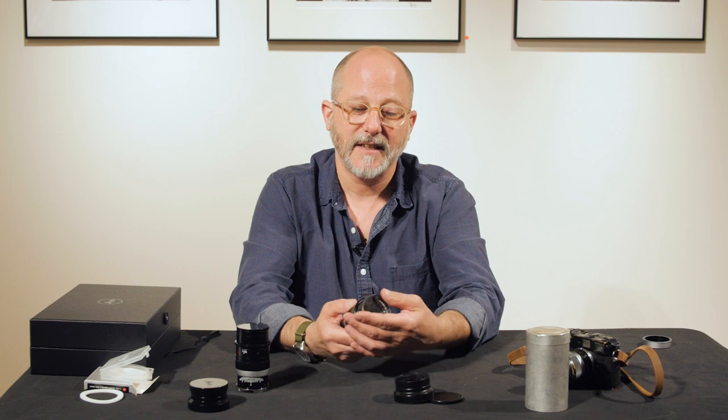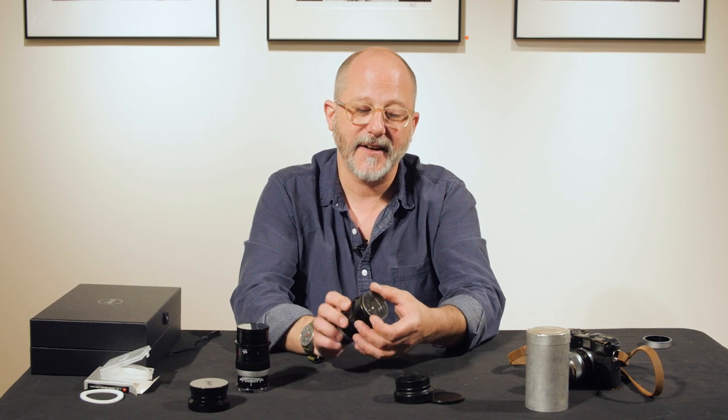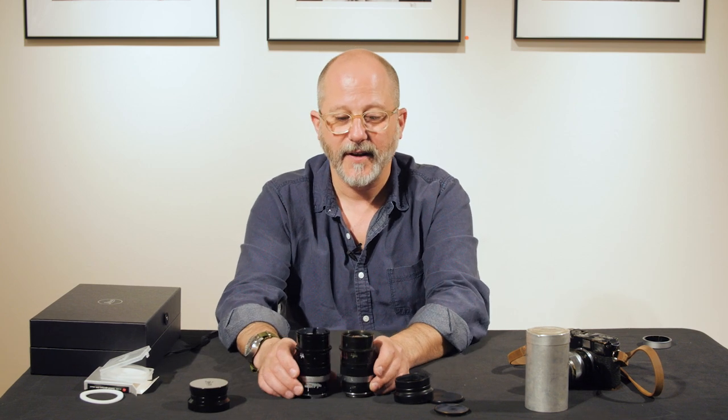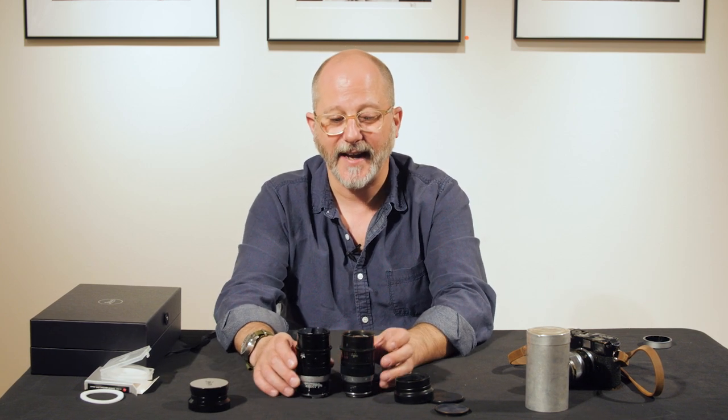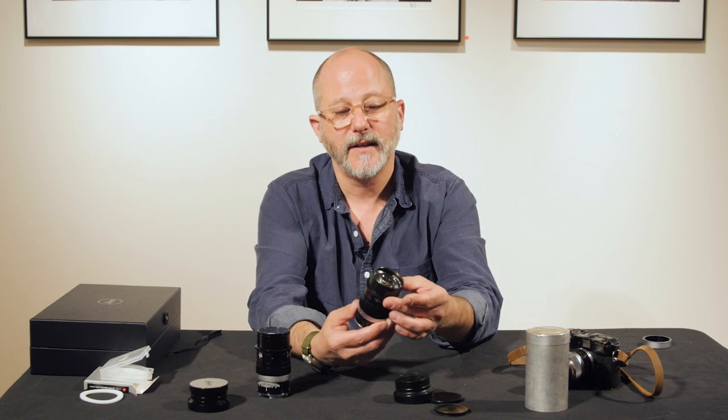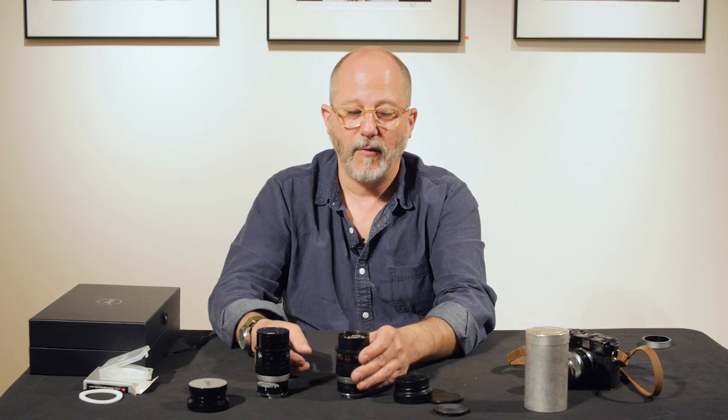This is the original lens that was reissued by Leica, and you can see it has its spot filter here, just like the new one — very, very similar in fit and finish and in size. Of course, the original Thambar is a thread mount lens.